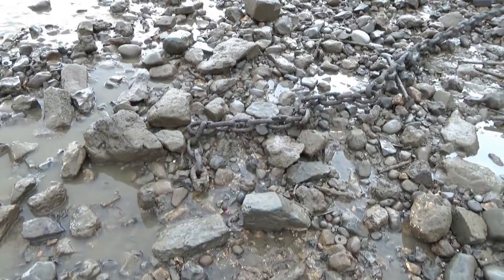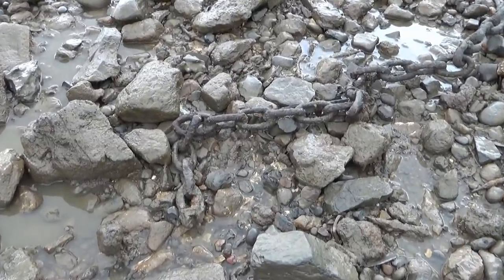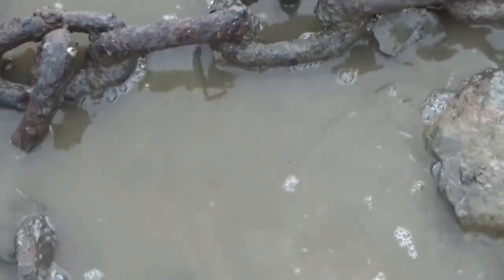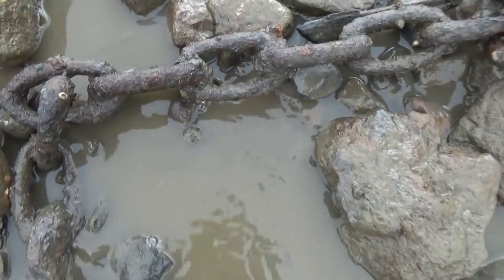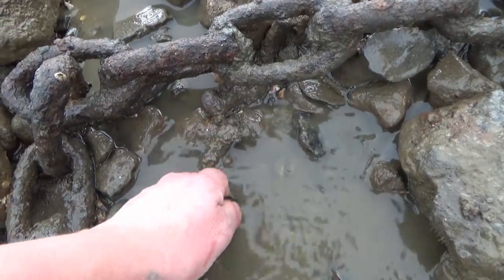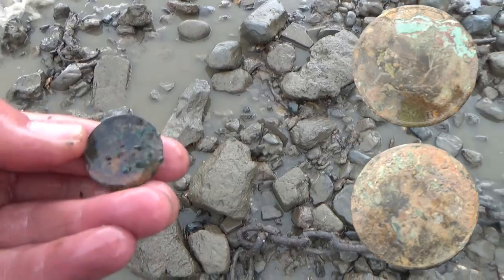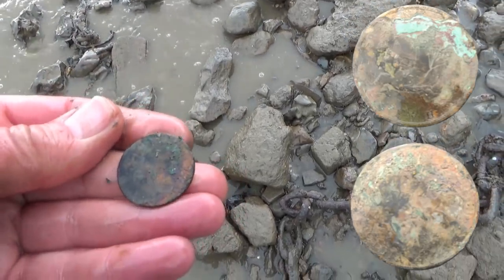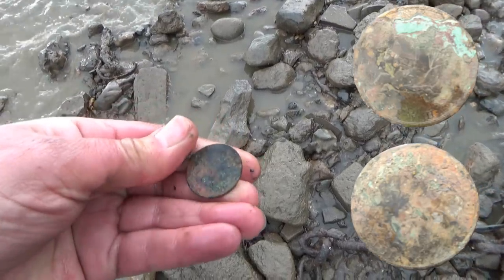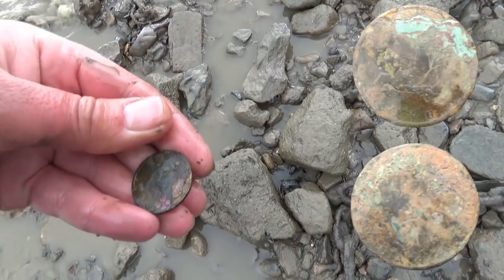I've just seen a coin over there — it's about to be covered up by the wake. It's by that chain. I'll zoom in on it, see if you can see it before it gets covered up. It's just down here — let's pick it up before the wake carries it away. Here it is. I don't trust those little waves. That looks rather battered. It's probably a halfpenny — yes, I can see Britannia on there. I'll clean it up when I get home.